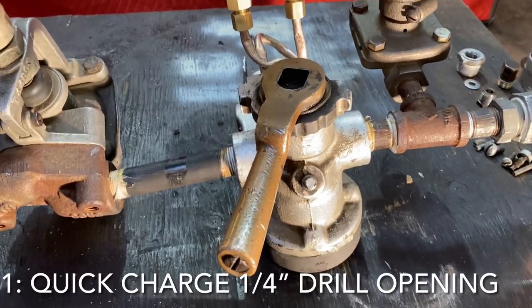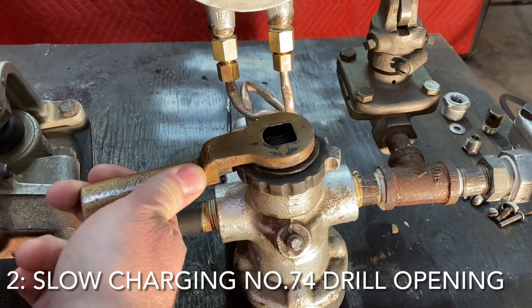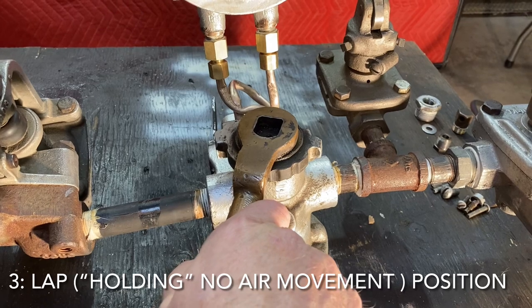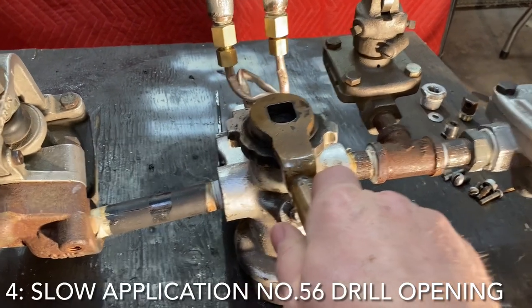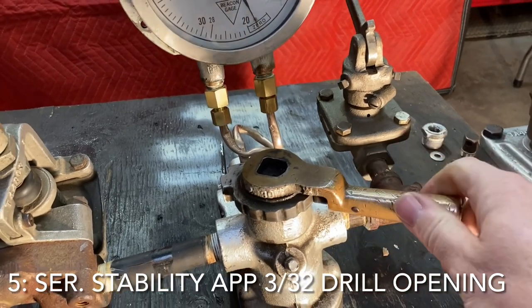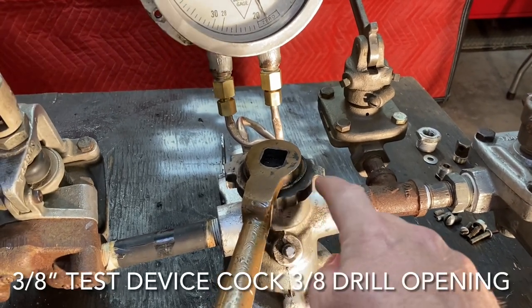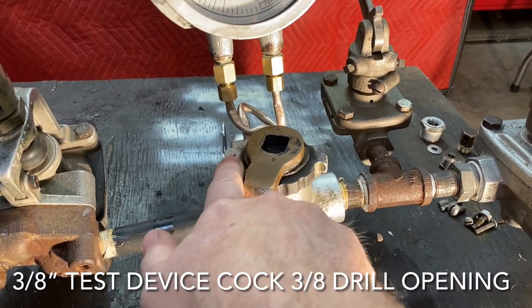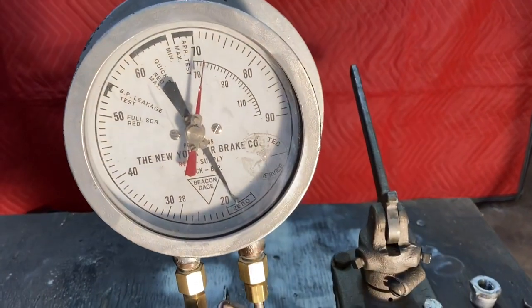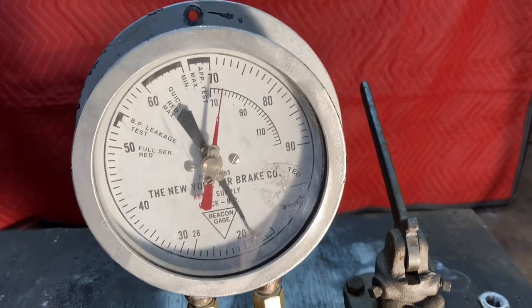You have six positions on the handle. You have quick charging, slow charging and lap, and then you have slow application. Each one of these other positions has a numbered drill hole — this one I know is three-eighths. Right now we're going to charge this up to 80 PSI. So we'll go to fast charge.